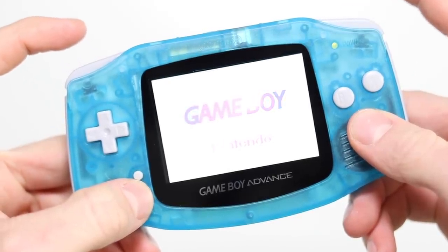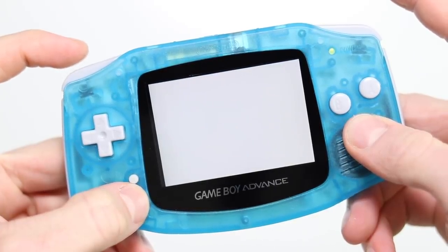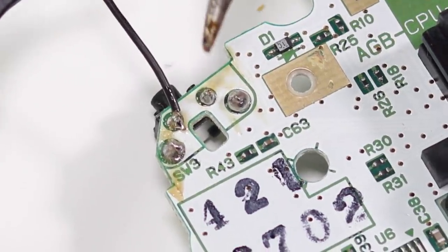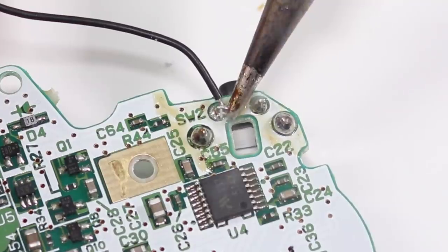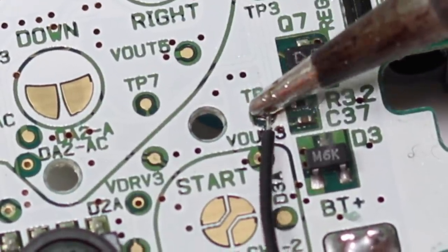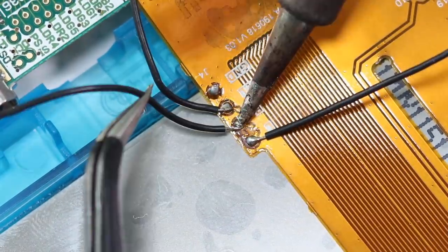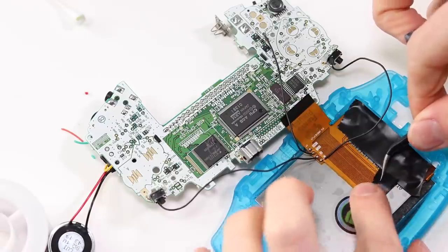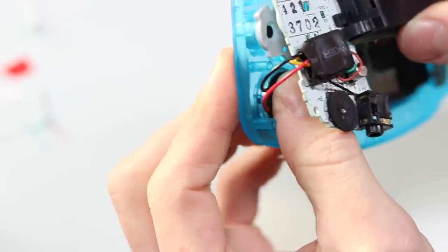The IPS screen brightness control is adjusted by pressing Select and either L or R. To do this we'll need to solder three more wires: one goes to the top left point of the L trigger, another to the top left point of the R trigger, and finally one to the test point of the Select button. Solder L and R to the corresponding pads and the Select pad to the point labelled SEL. I then covered everything neatly with some electrical tape, put the new buttons in, reattached the ribbon cable, stuck the new speaker down and screwed the board in.